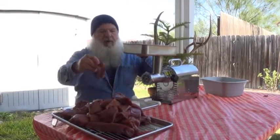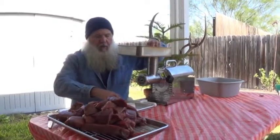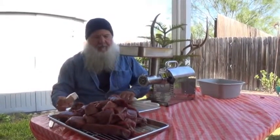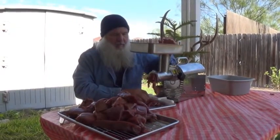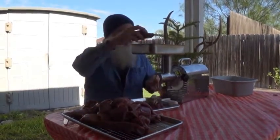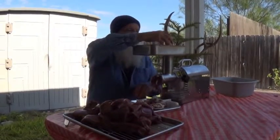Today I'm grinding this stuff up and I've got some pork belly. That pork belly is a wonderful thing because there's plenty of fat there.